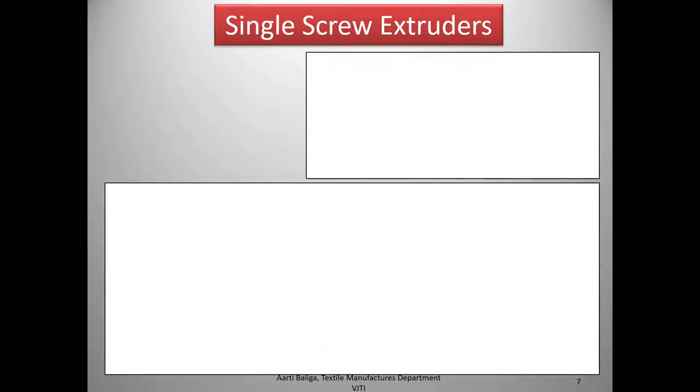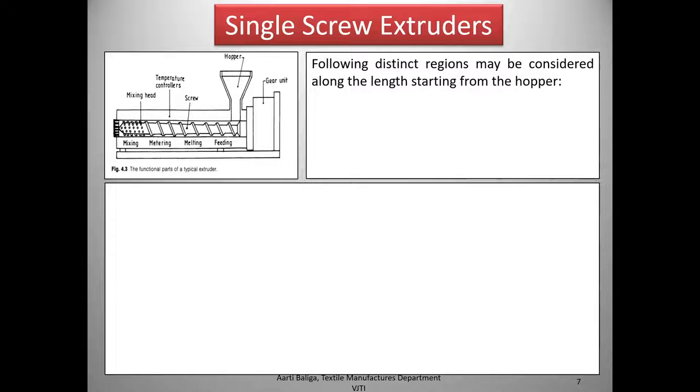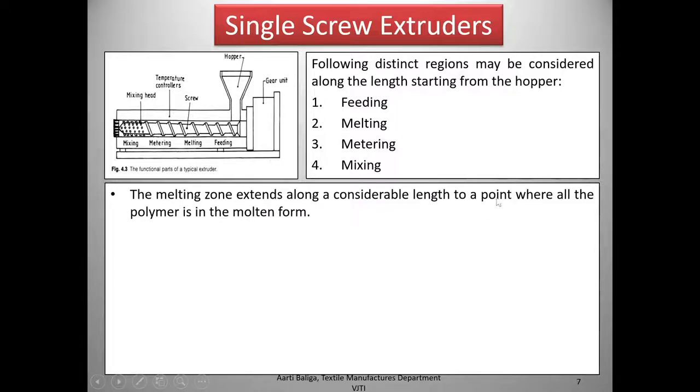Let us look in detail at the single screw extruder. Distinct regions may be considered along its length starting from the hopper: feeding, melting, metering, and mixing. The melting zone extends along a considerable length to a point where all the polymer is in the molten form. Once the feeding zone is through, the next melting zone is where the polymer starts melting.